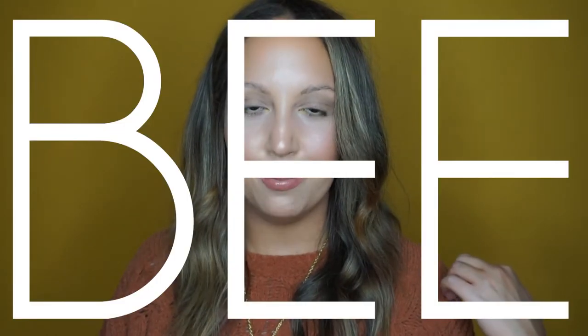Hey, welcome to Beauty by the Bee. I'm Bee. If you're wondering why I don't have on any eyebrows today — just the natural hair that I was given, which is not a whole bunch — it's because I am reviewing Benefit's new micro filling pen.